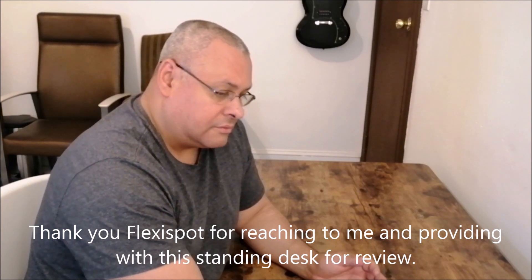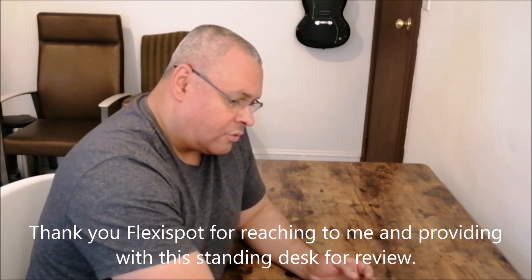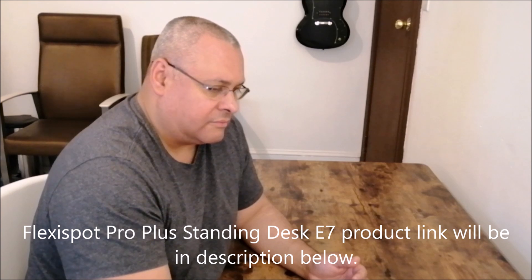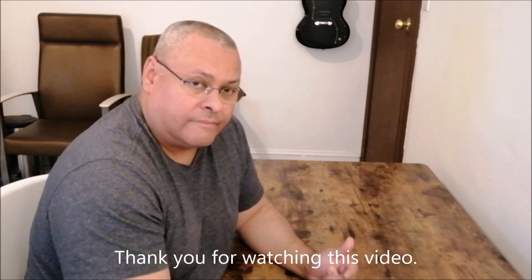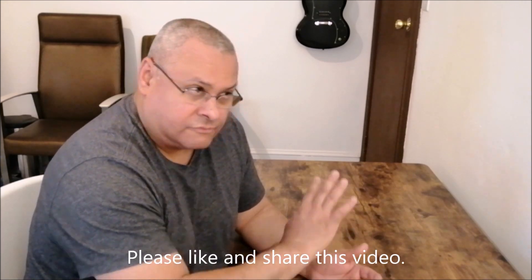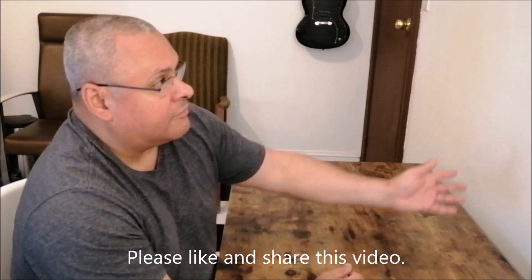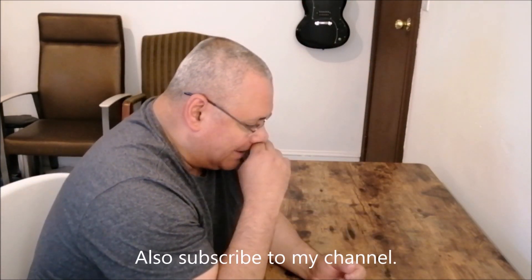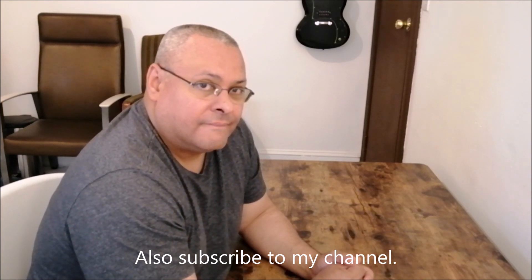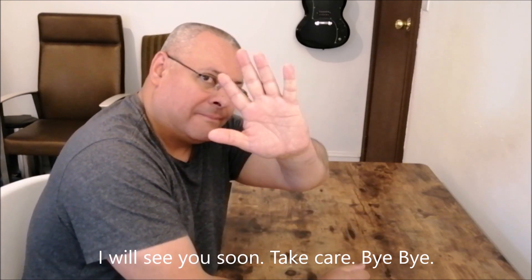Thank you to FlexiSpot for reaching out to me and sending me this desk for review. It checks all the boxes — I definitely recommend it, it's a very awesome desk, and I'm going to have this desk for many years to come. Thank you, and thank you everybody for watching. If you like the video give it a thumbs up, share the video, and if you haven't subscribed please do. I'll be back soon — I'm moving all my studio stuff up here, I'll have my radios and everything, and in the next few weeks I should be back doing live streams from behind this desk. See you in the next one, take care!